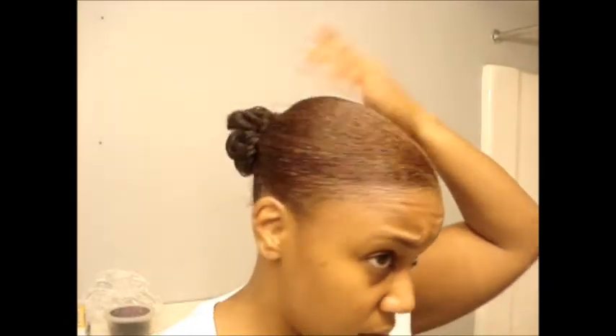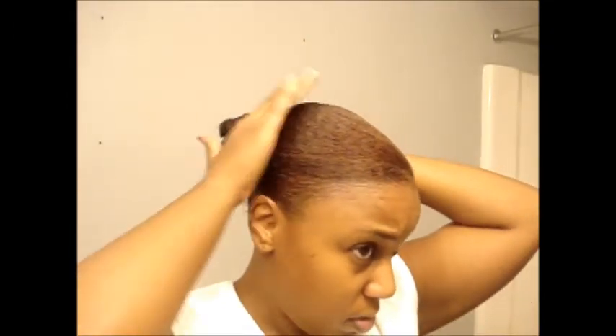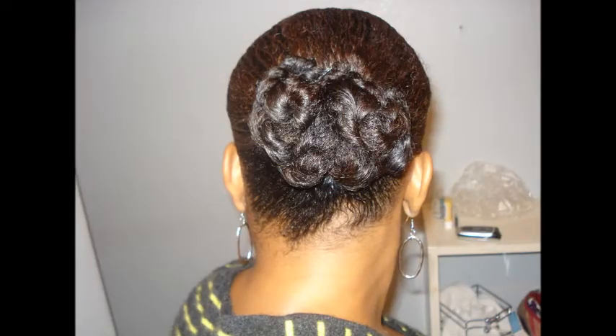I see some pieces of my hair kind of sticking up, so I'm just going to add a little bit more aloe vera gel to kind of hold that down. And then I'm going to put my scarf back on, and then I'll take some pictures for the final look. I'll see you in a little bit — thanks a lot, bye.